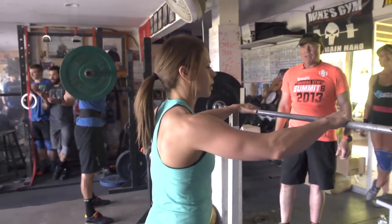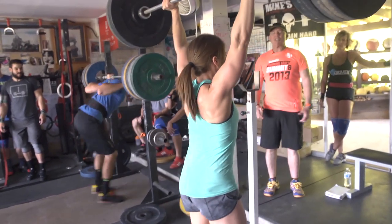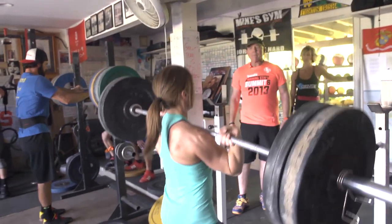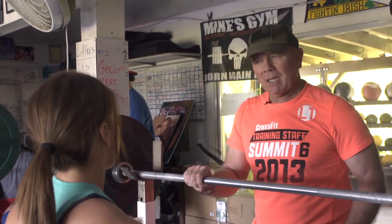Fast hands, fast feet. 1,000% better. Now rack it. That was a lot better than the last one. I want you to do two of them — the first one wasn't bad but the bar slid. That time the bar didn't slide.